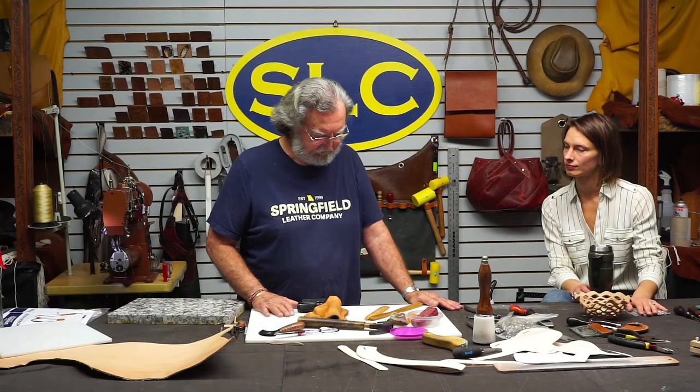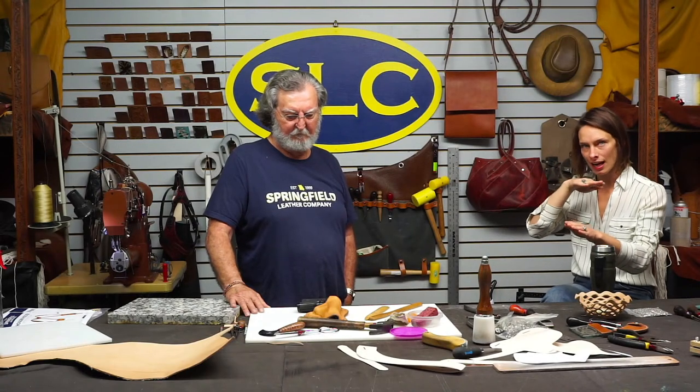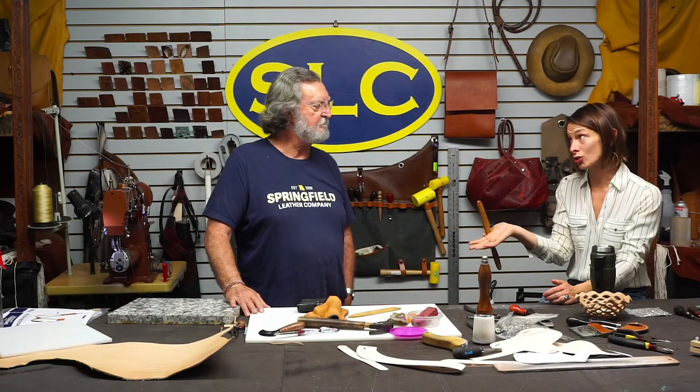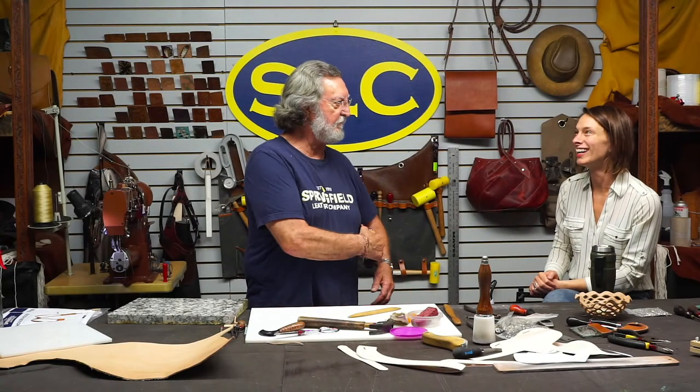Alright, so Denny's going to take this back and stretch out that back where the sight rail is. That's the most important part to keep in mind - you want to make sure the leather has been conditioned to allow for that sight rail to go in. He's going to keep working it until it starts to really dry and stay in shape, because when it starts to dry a little more is when it will shape the best. Then punch these slots out right here like this.